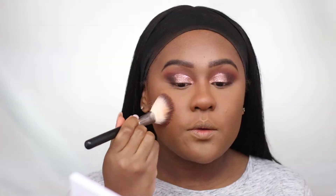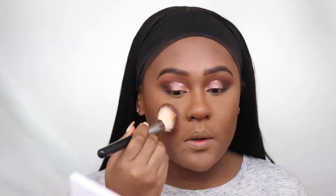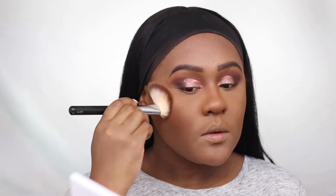For blush, I'm using MAC Sweetest Cocoa, which is a nude browny blush color.